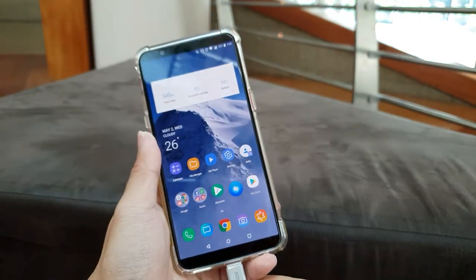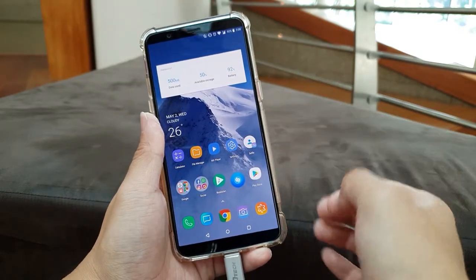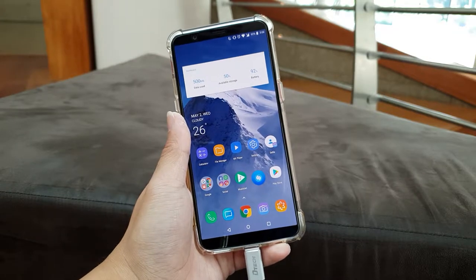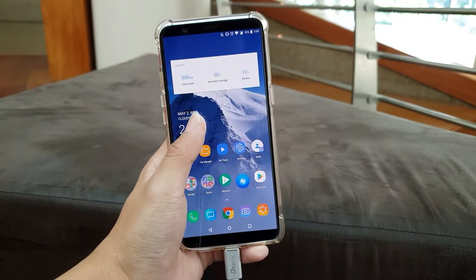Unlike any other Android phones where once you plug in it will recognize it, this one doesn't. It's kind of weird not to have it, but actually there's a way — you just have to swipe down and I'll show you.